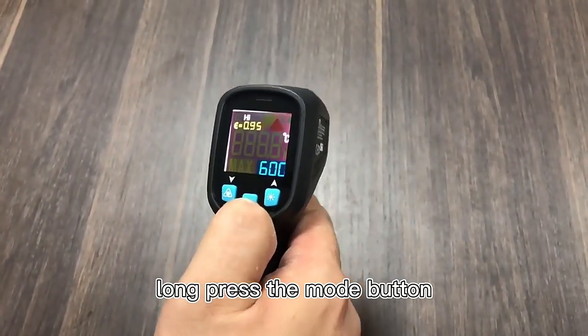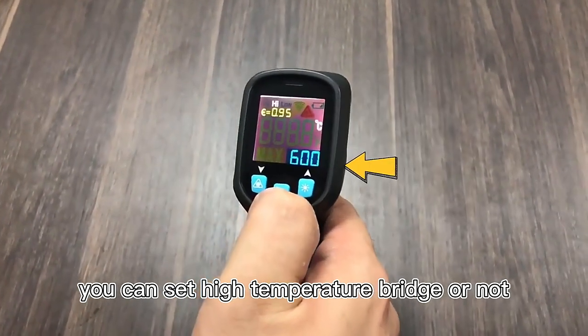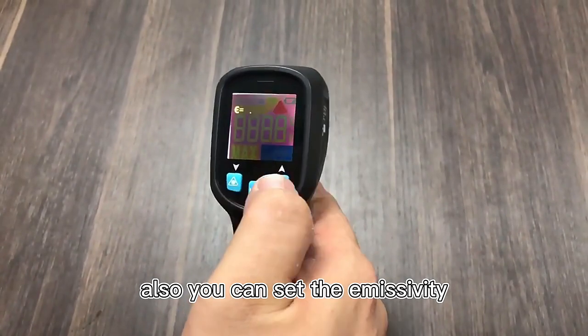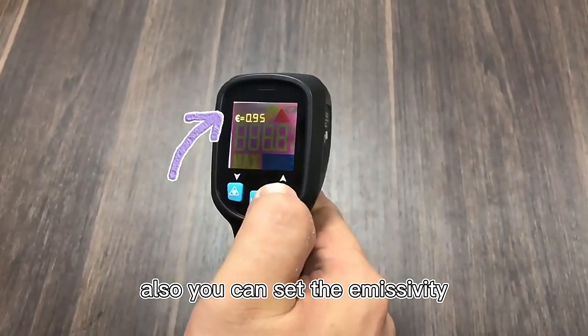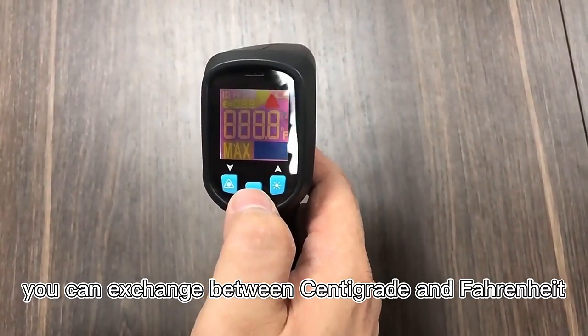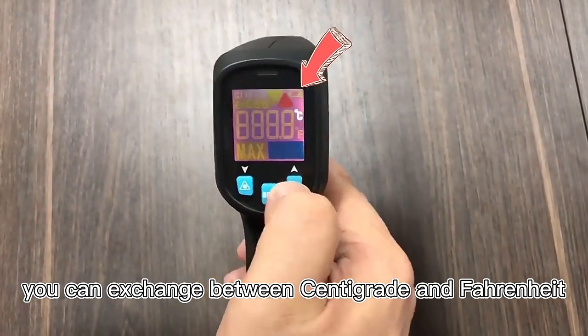Now press the mode button, you can set high temperature bridge or none. Also you can set the humidity. Press mode again, it can exchange between centigrade and ferret head.